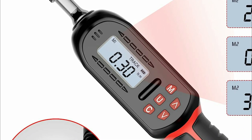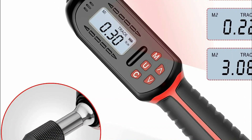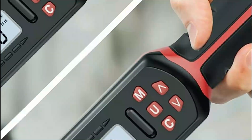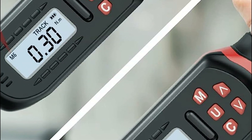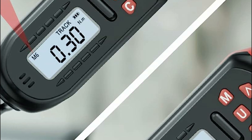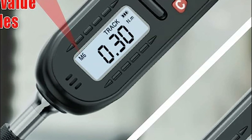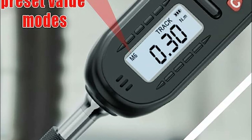The ratchet head features a quick-release design with a built-in structure that enables rapid replacement of screwdriver heads while preventing them from dropping. Along with the tool, 10 S2 screwdriver bits are included. While approaching the preset torque, the red and green LED lights flash, accompanied by a buzzer sound reminder, which prevents loosening due to insufficient tightening or damage due to excessive tightening.